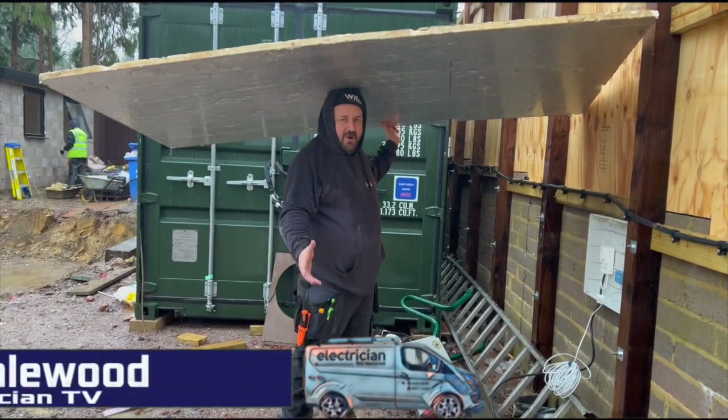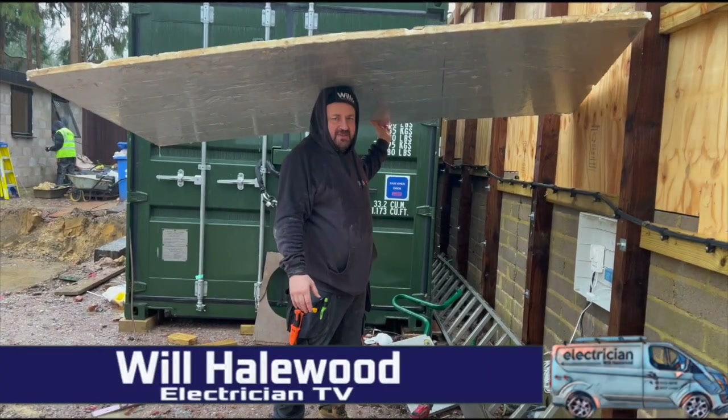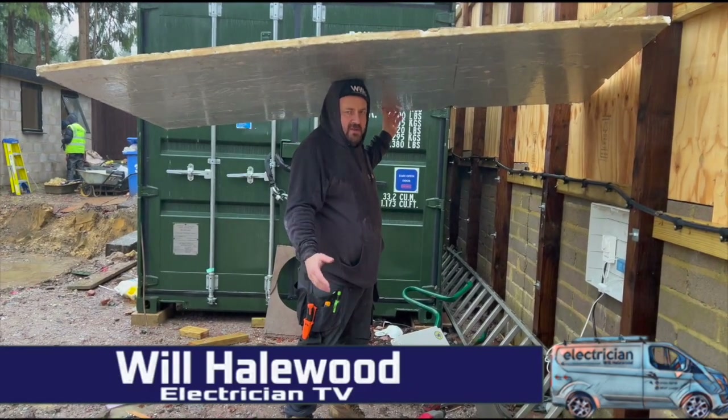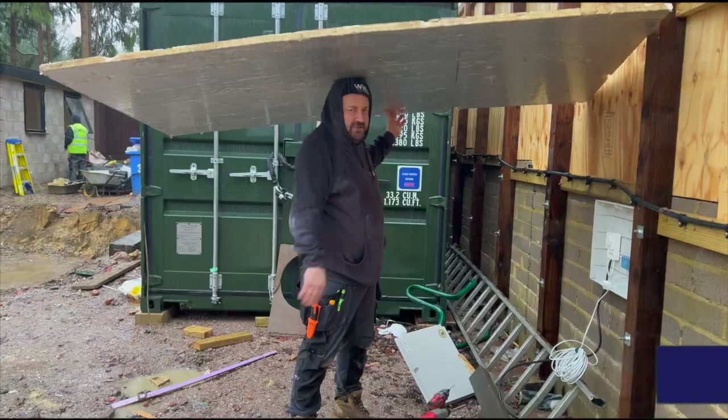Good evening fellow group riders. Will from World's Electrical Services, welcome back to another episode of Electrician TV — of which my arm is getting soaked. Roll the intro. That'll do.